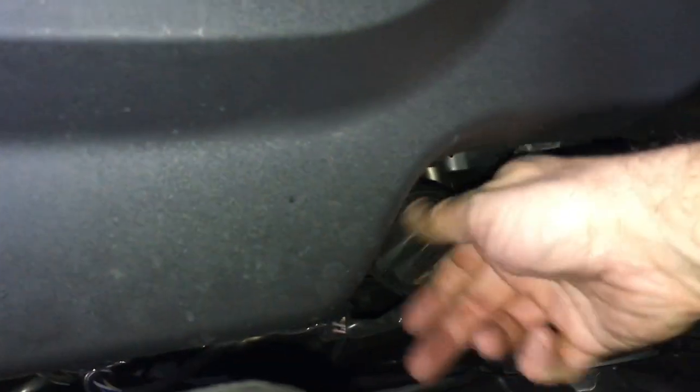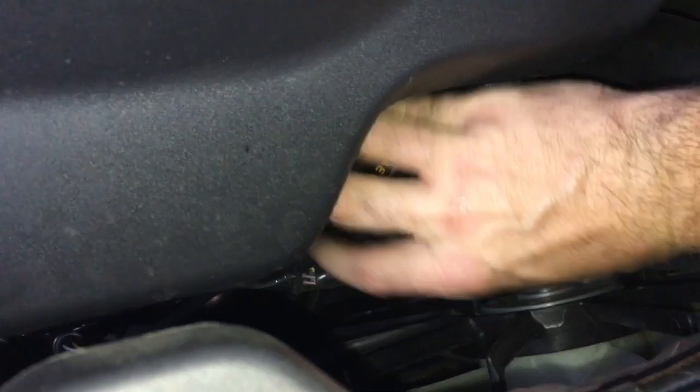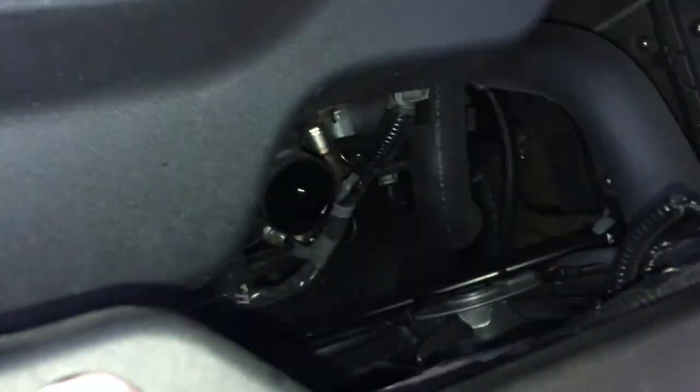What you do is warm the engine up to operating temperature, and then crack open the oil drain fill cap right here. This opens up an airway so that it can breathe when it drains. Underneath the vehicle, the drain pan is right up front and we're going to get onto that nut right there to drain it.